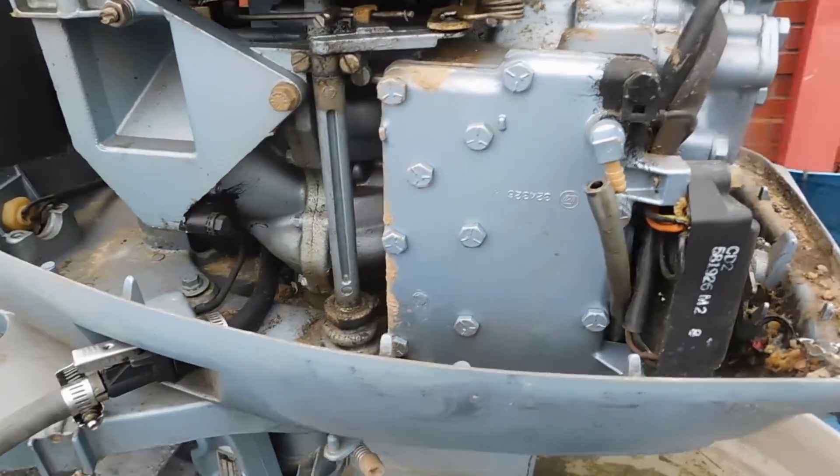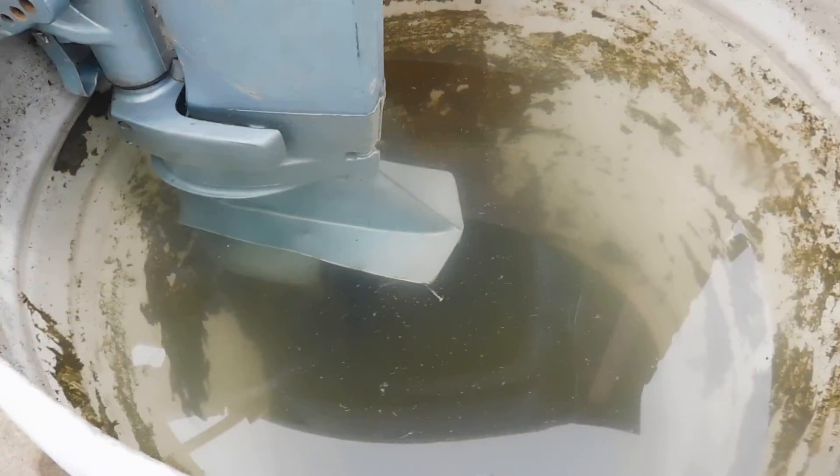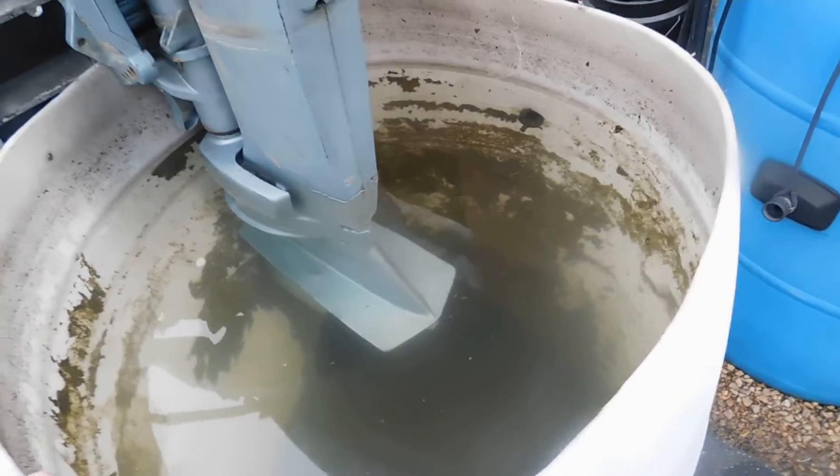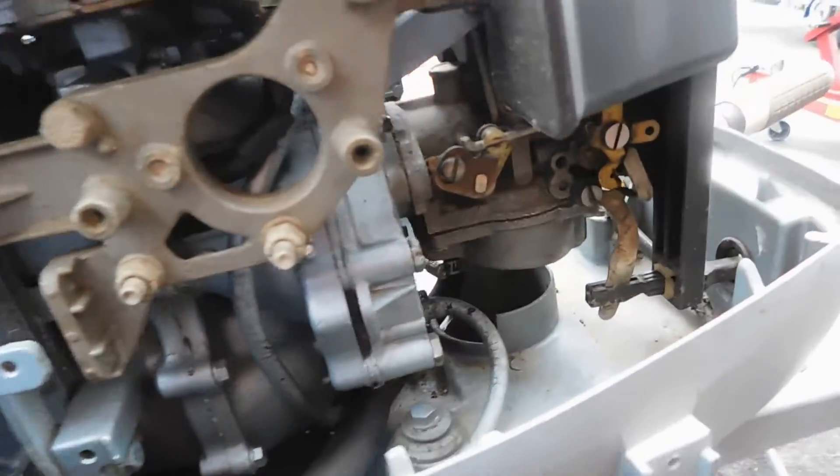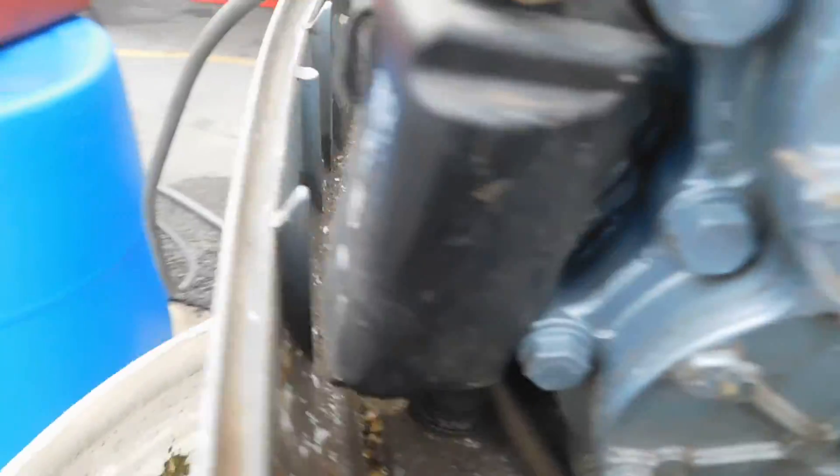This is a motor that is supposed to be running great. They wanted us to just drop the lower unit and change the impeller. Nothing else was mentioned — it was a recent purchase, said it ran great, but it just wasn't pumping water.